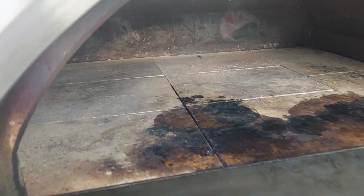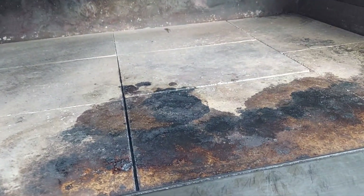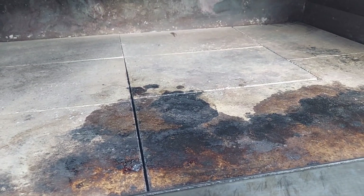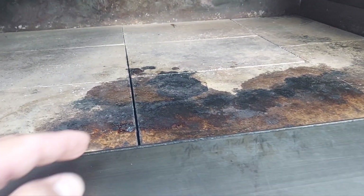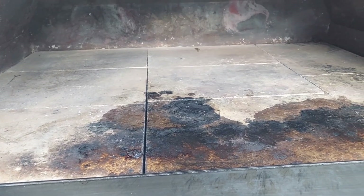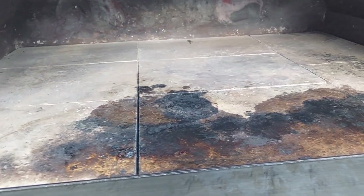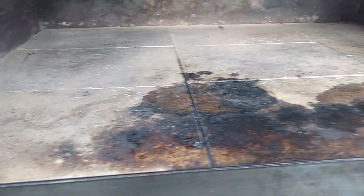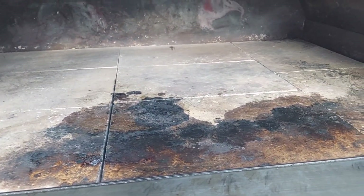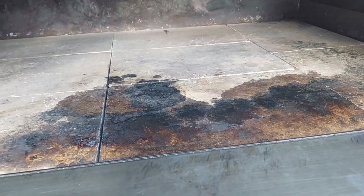As soon as you're done wiping it down, you're gonna see some darkness, some blackness — there's no way to get rid of that. What's gonna happen is when you create your fire again, the firewood's gonna turn that blackness into ash and it'll clean itself. Or you can just flip the brick over to a fresh new side. That darkness is not going to transfer onto your pizzas.